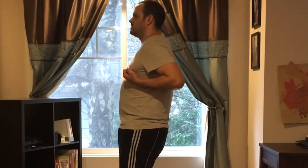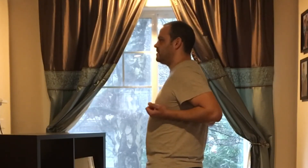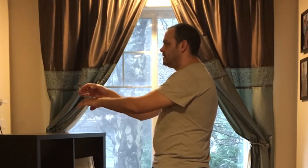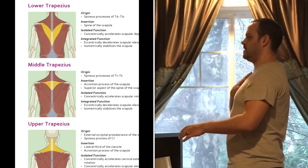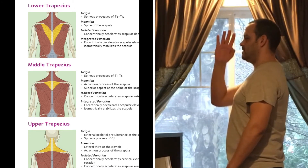A common mistake that everybody makes when they start is the knees will come out and they'll start scrunching over. The shoulders will come forward as well, so you want to constantly think about keeping your shoulders back, nice and straight.